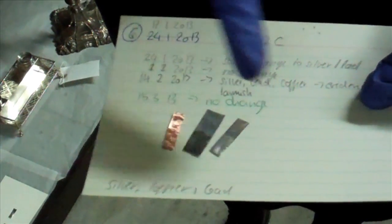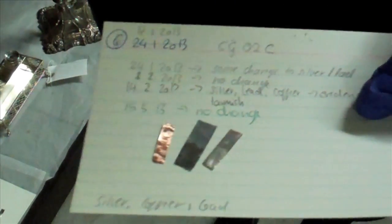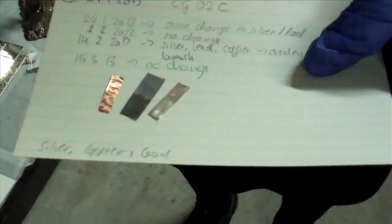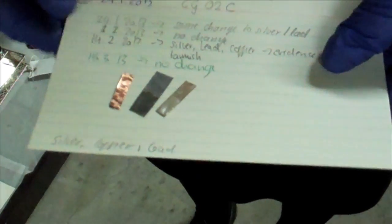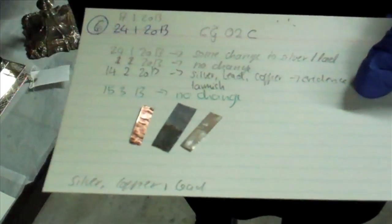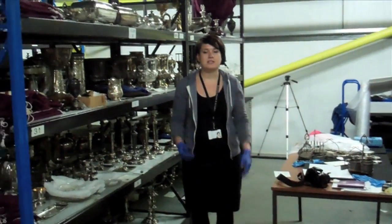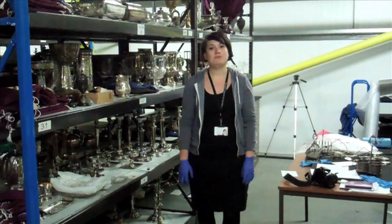You can see here the copper, lead, and silver. I've put them on little cards and every time I go back to check them I note the date and whether I can see any change. We're looking for the metals to dull down and start to change color — when we see them turning very dark we know we may have a problem. I've put them onto each shelf to see if there are any pockets of pollution.